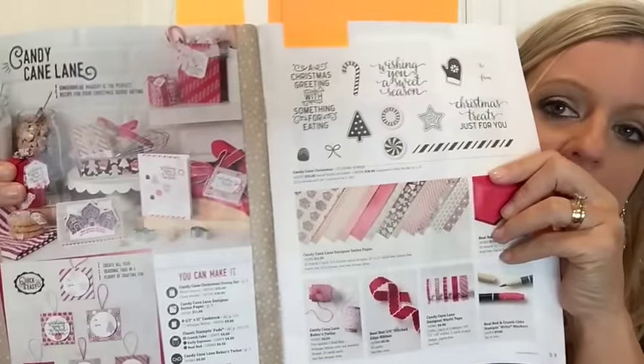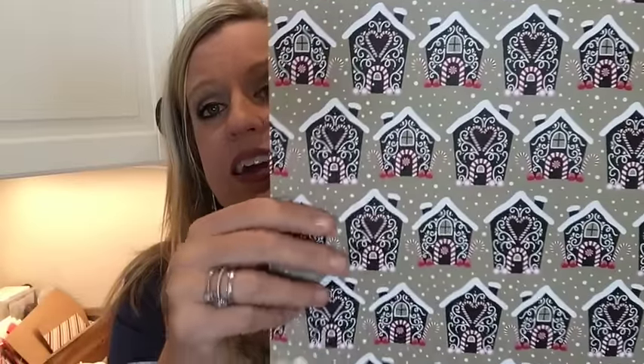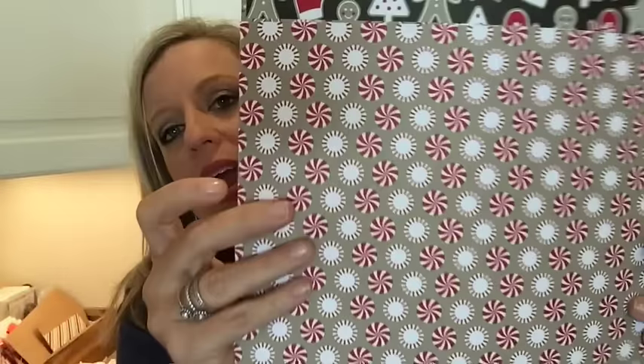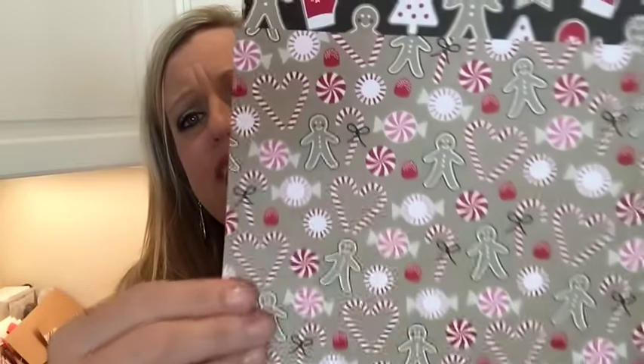If you turn to page five, this whole Christmas suite — I love it. I'm a traditional colors kind of girl; I like red for Christmas and I really like that dark brown with it. The Candy Cane Lane designer series paper — I have it right here and I just have to show you. The pictures just don't do it justice. We've got browns and reds and whites, it's like crumb cake — really cute, you can even punch those out and use them on your projects. Just so cute — gingerbread man Christmas.